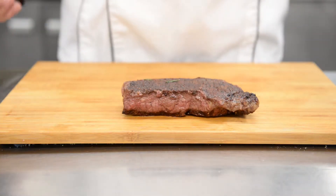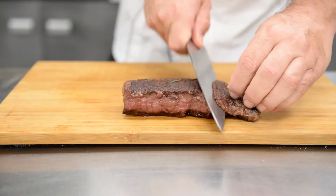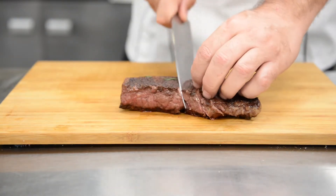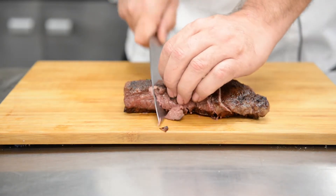Last but not least, all that's left to do is cut the steak and eat it. We're going to cut on a bias, and what we're left with is just a beautiful medium steak.